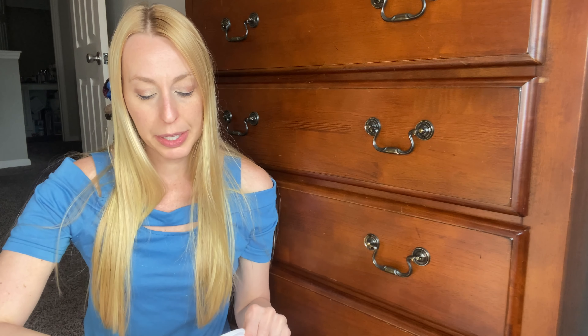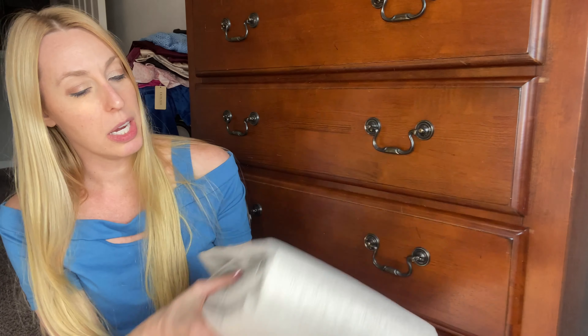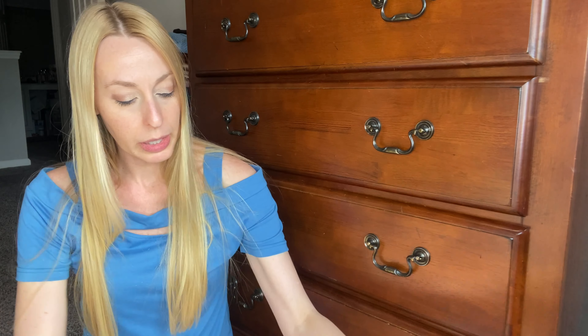They also have thermal insulation, so whether it's super hot out or super cold out, it's going to kind of protect and keep the room at a good temperature. It comes in several different colors — this one is kind of like an oatmeal color — and it comes with either these little hooks or other hanging options.